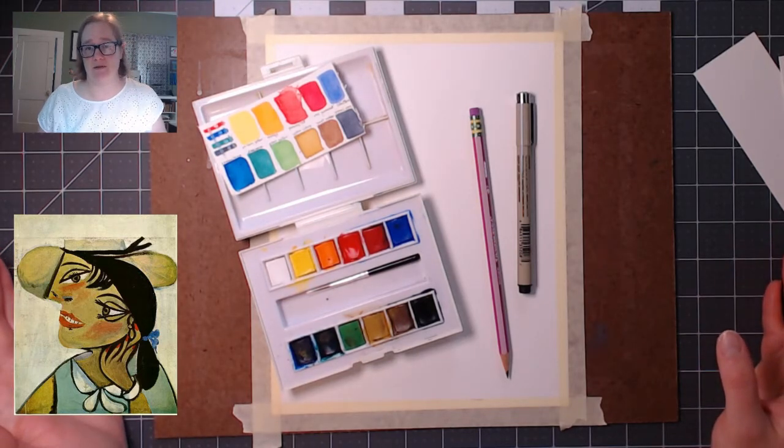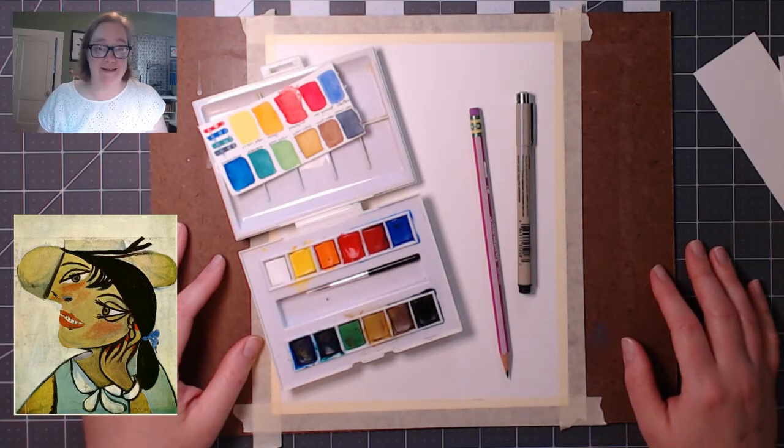Most cubism didn't use colors this bright, so this kind of has some elements of surrealism in it, but we'll just call it cubism. Picasso had such a long career that he founded and was active in a bunch of different art movements. This is just kind of a mixture between them. He painted this in 1923.